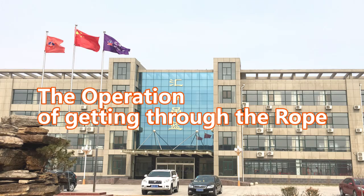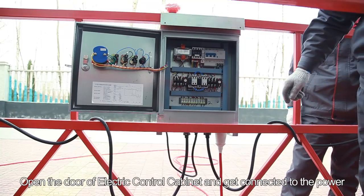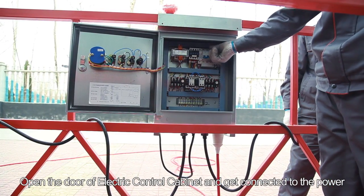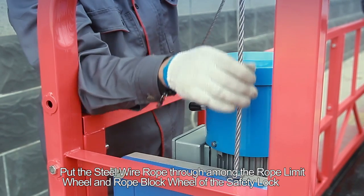Step 7: Install the other installation frame in the same way. The operation of threading the rope. Put the red female plug of the electric cable into the red male plug of the electric control cabinet. Open the door of the electric control cabinet and connect to the power.